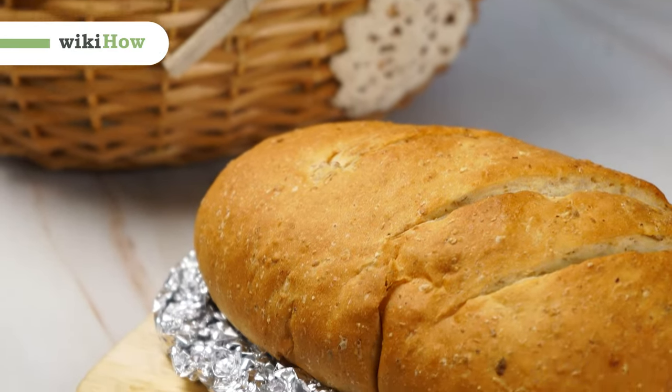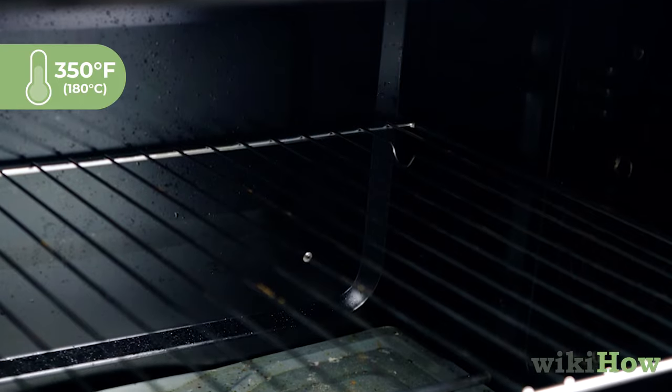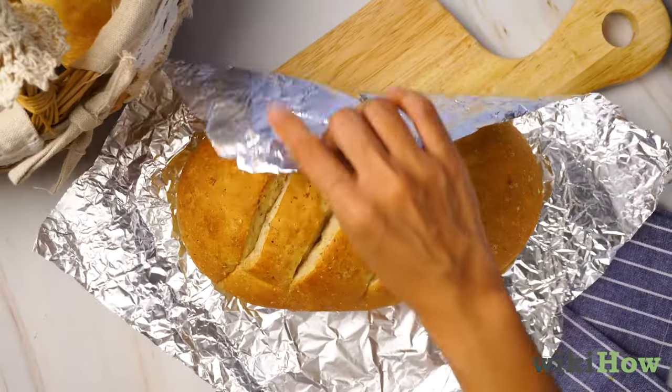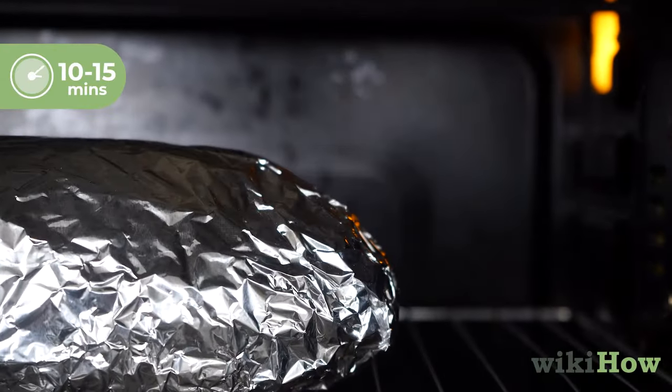To reheat bread, first preheat the oven to 350 degrees Fahrenheit, 180 degrees Celsius. Then wrap the bread in some foil and place it in the oven. Heat the bread for 10 to 15 minutes and enjoy.